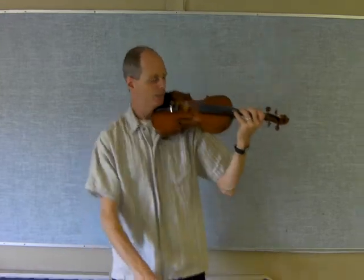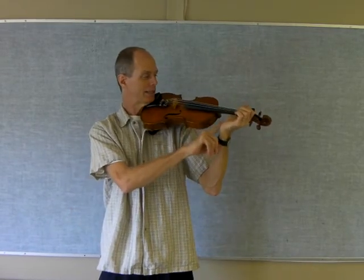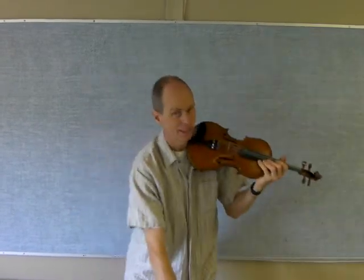So have fun with that. Make sure the fingers are right on the tapes. Try to keep your wrist more or less straight — no pizza wrists, no resting the violin on the inside of the wrist. It's tempting, but it's not a good habit. Have a nice weekend. Thank you.